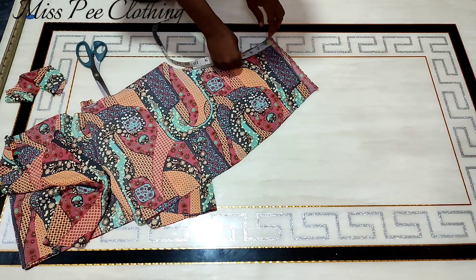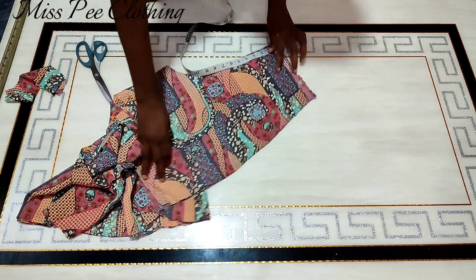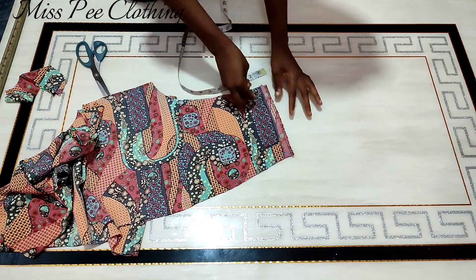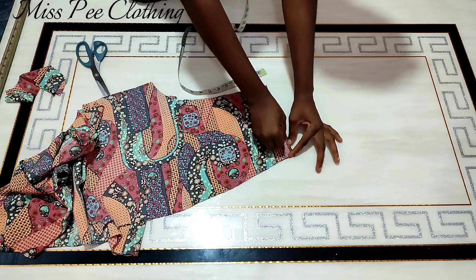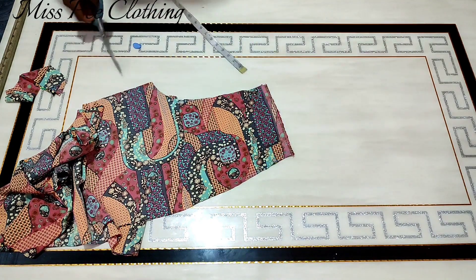Once this is done, I'm going to come down on the waistline. For the front part I'm going to come down by one inch for the waist slants — I'll mark one inch and then just link it with the side of the front and slash it away.